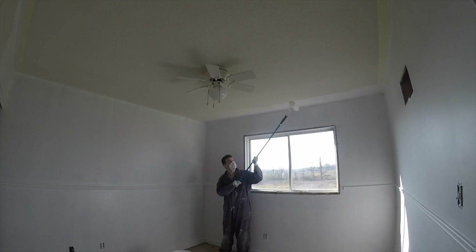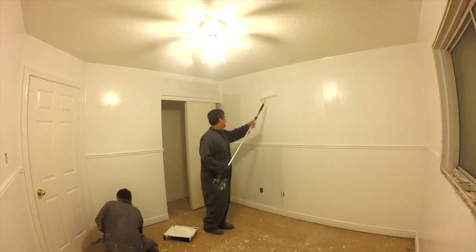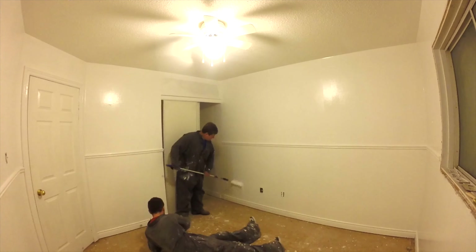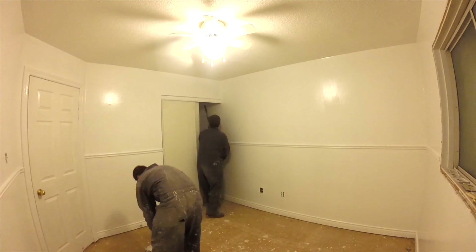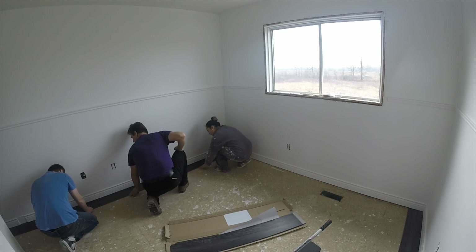We painted the ceiling as well because it was very yellow. When the paint was fully dry we were able to apply the floor.